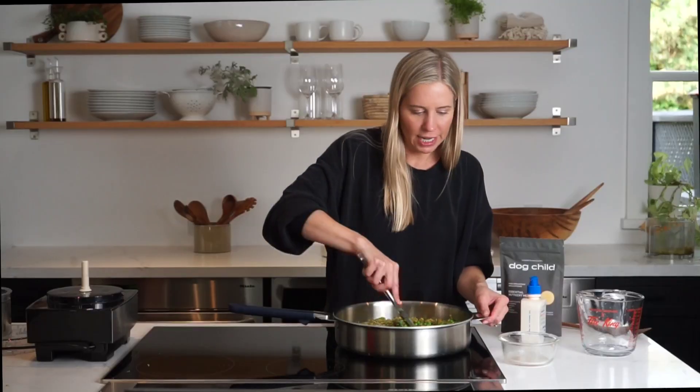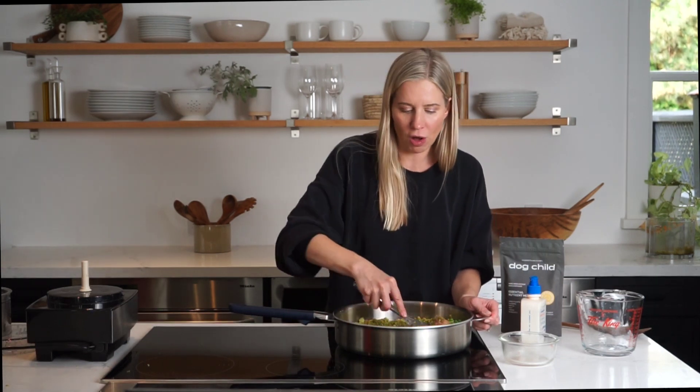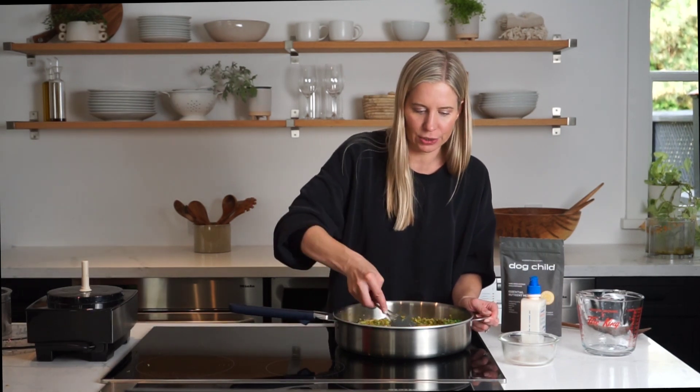Mix this really well and get it simmering. We're going to cover it for seven minutes or until all of the vegetables and the meat are thoroughly cooked.